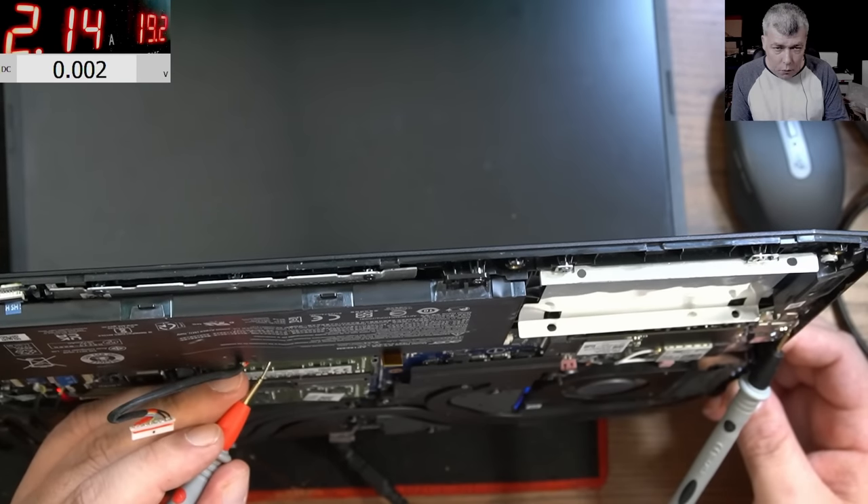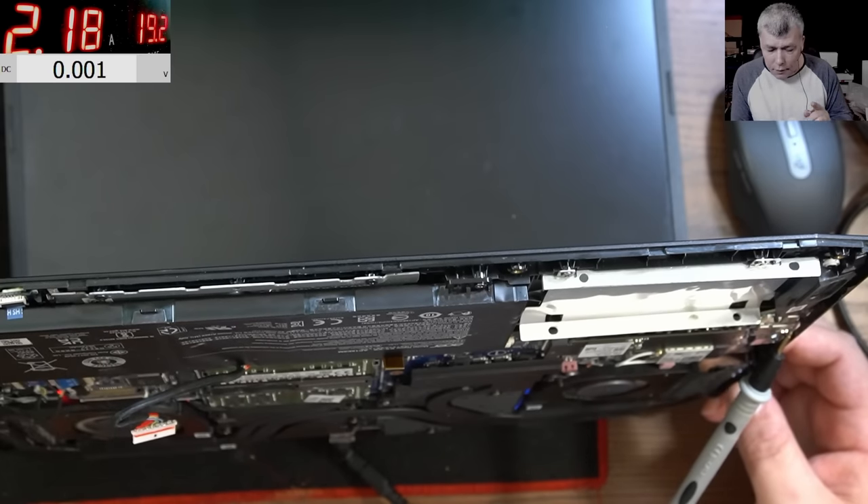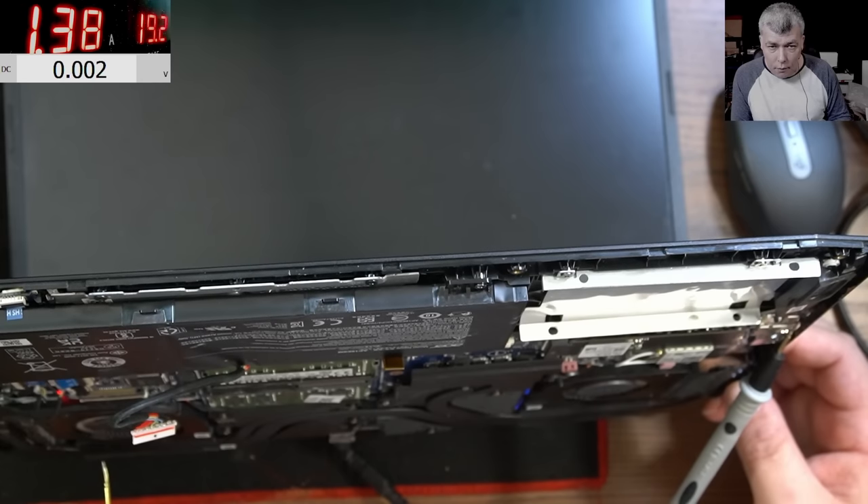Shorting pin 2 and the laptop comes on — I can see the fans, I can see the keyboard backlight on the back, and then it shuts down.